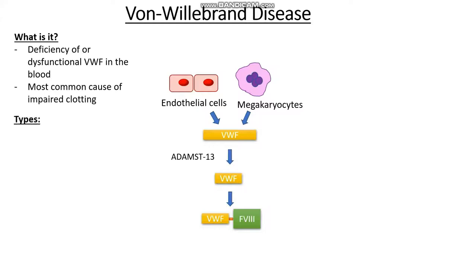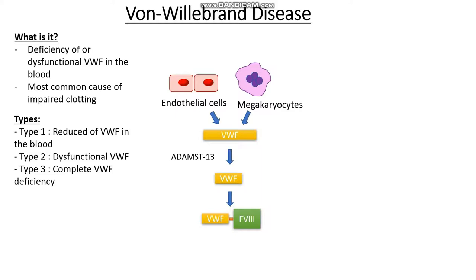What types of von Willebrand disease are there? If we think about this logically, we could simply have reduced levels of von Willebrand factor in our blood — this is type 1. We may have normal levels of von Willebrand factor but they may be dysfunctional — this is type 2, which has several subtypes where the factor is not behaving the way it's supposed to. And lastly, we may have a complete or near complete lack of von Willebrand factor, which can be quite severe and life-threatening — this is type 3.